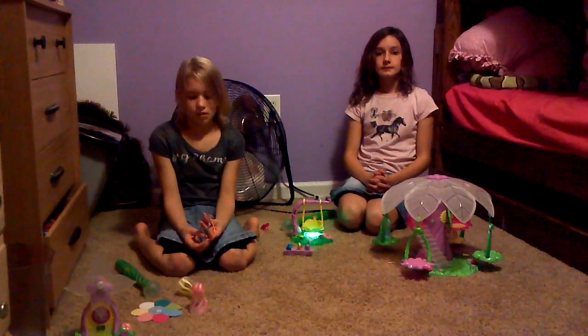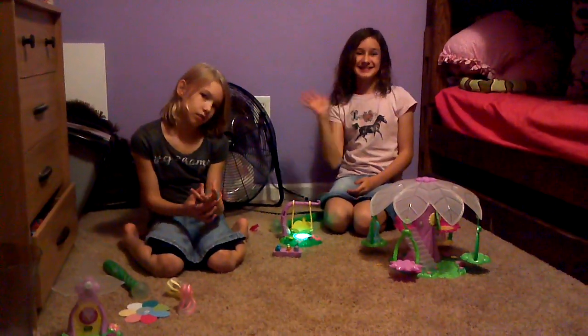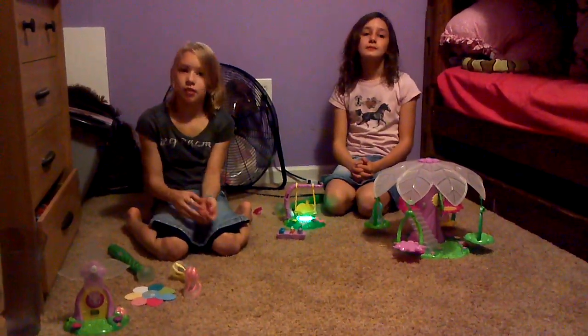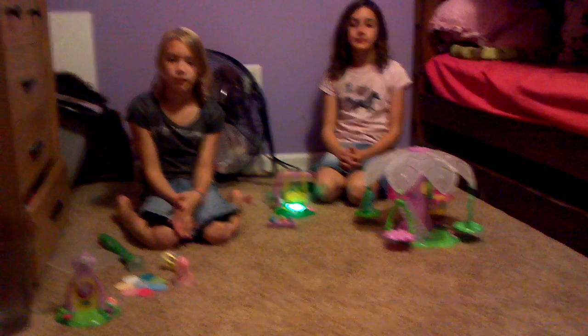Hey, this is Angie from My Four Monkeys. I'm here with my daughters Katelyn and Kylie, and we're going to tell you about a new toy called the Light Sprites that we've been checking out. Katelyn, tell me about the Light Sprites.